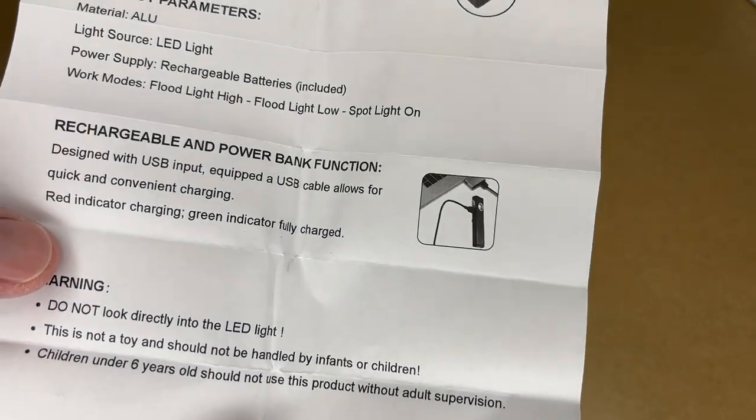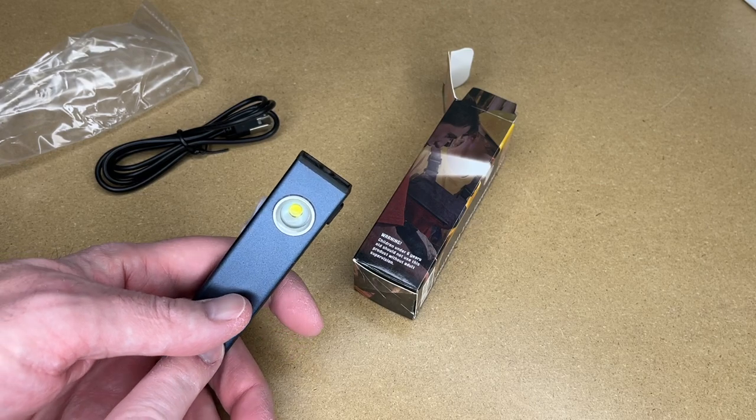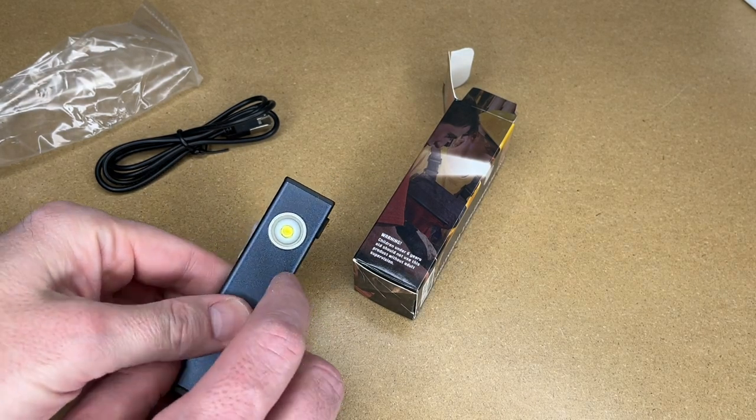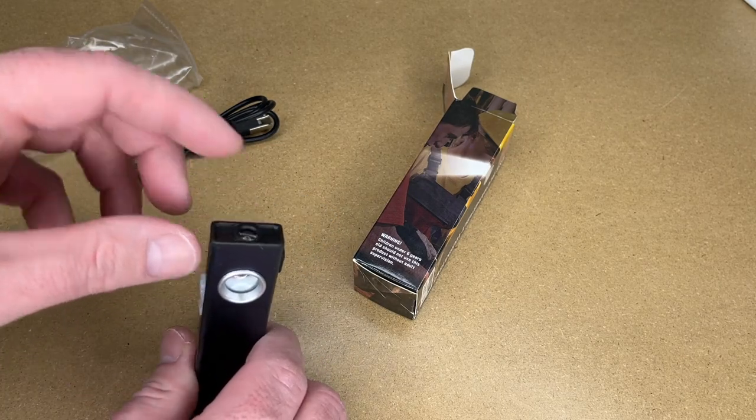This charges with USB. There are some warnings. According to the description on Amazon, this has an 800 milliamp hour battery. I tried to find the run time on this — I think the high mode is three hours and the low mode is five hours, and then it's five hours for the spotlight too.